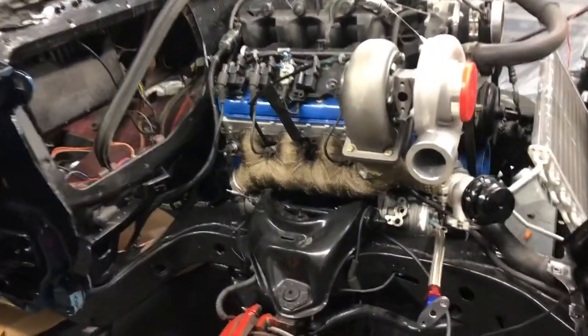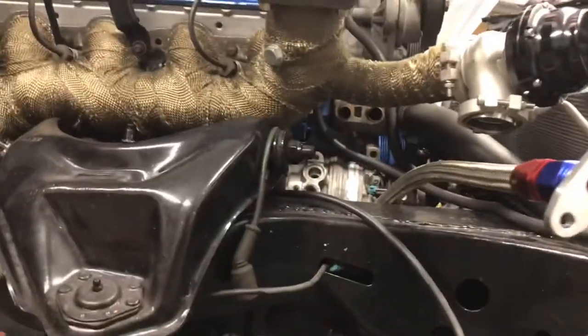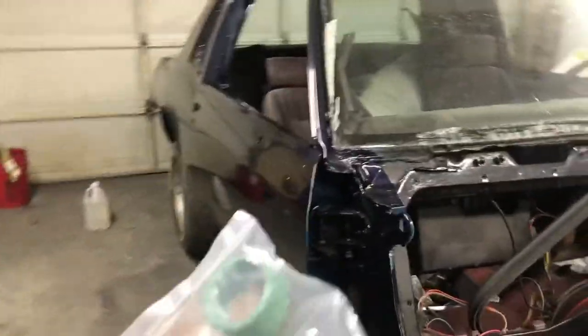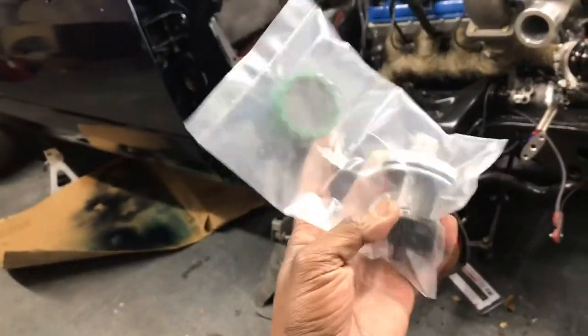Y'all see where we at right now with the mighty color. Got that manifold wrapped up. Got our clearance on our water line for our water pump. Y'all see it — AC compressor clearance. So we coming along guys. Let's go ahead and get this part installed. Appreciate y'all stopping by — 2,000 subscribers. Yeah, let's get it.